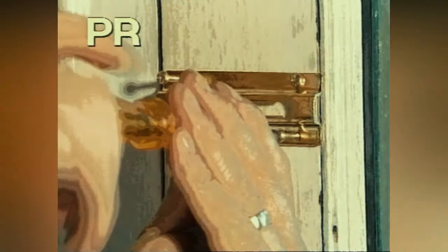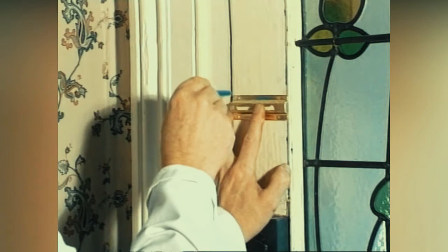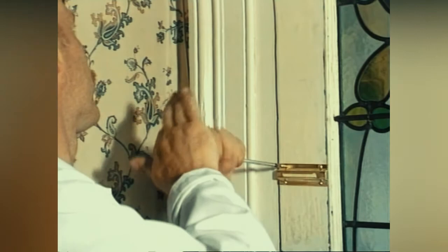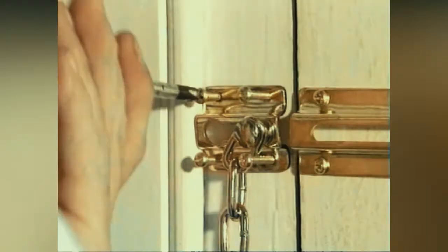Fitting a door chain. Keeping a door chain on at all times means visitors can be vetted before letting them into your home. Door chains are very easy to fit, requiring only a minimum amount of tools. Follow the fitting instructions on the pack.